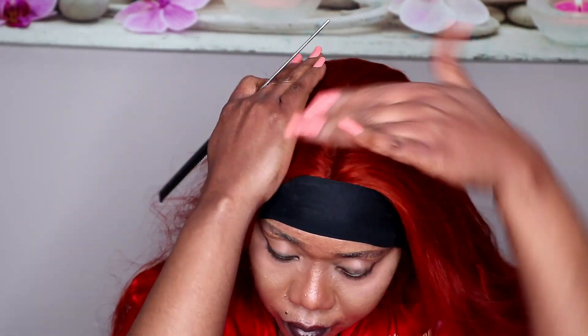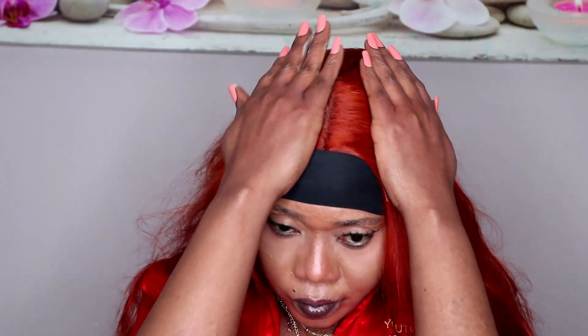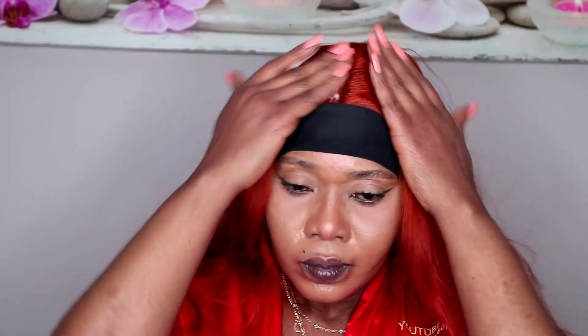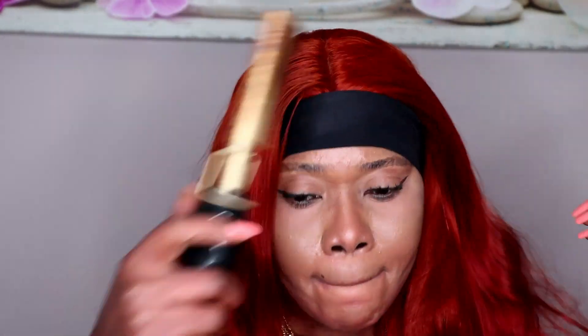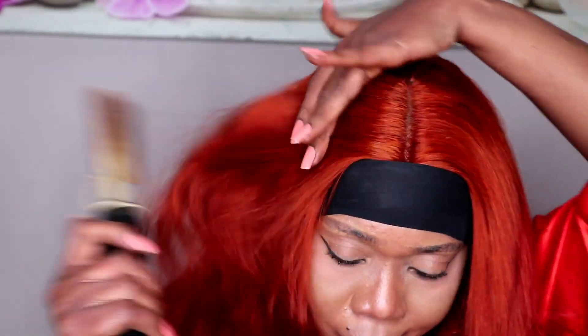In their website, they said this lace is glueless — you can wear this wig without gluing it down — but I didn't try that, so you can try it out if you like. I added mousse on the hair just to flat the hair, then I used a hot comb on it. People ask me where I got this hot comb — I think I bought it from AliExpress. I forgot the name of the brand, so I'm sorry about that, because I'm getting so many comments asking where I got my hot comb from.